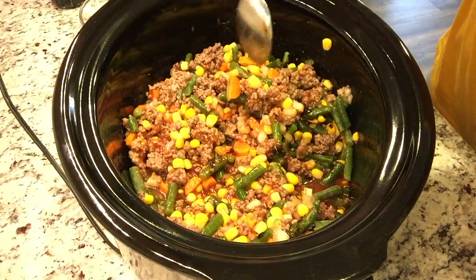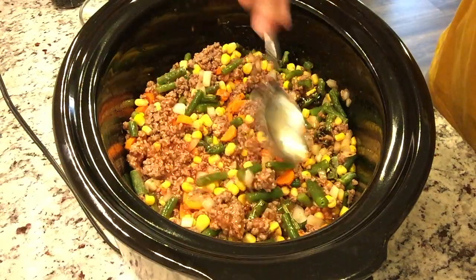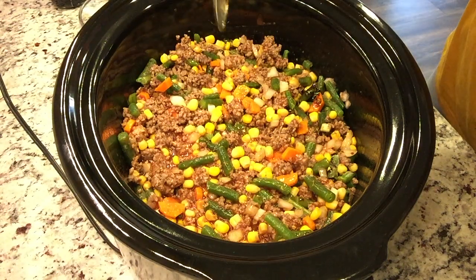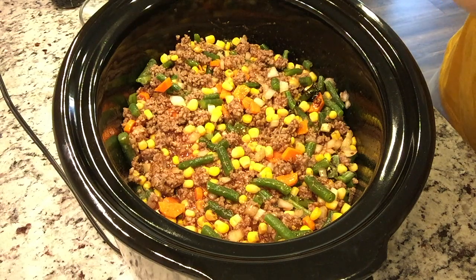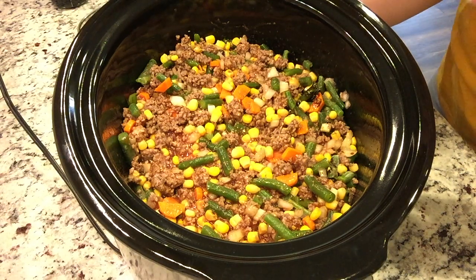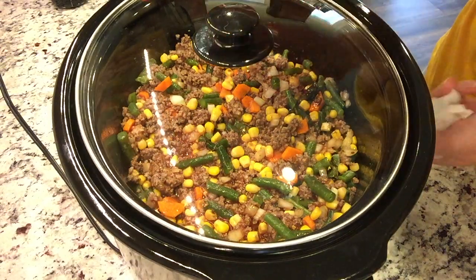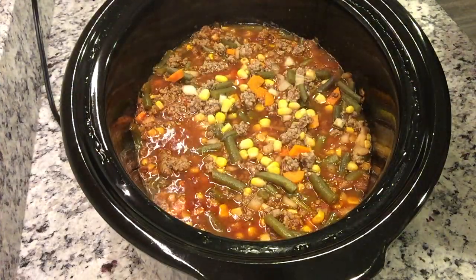Give this a stir — it doesn't look like enough broth at the moment, but I know there's gonna be some more juice from the frozen veggies. If I have to, I can always add more when I get home. I'm going to put this on high for about three hours.